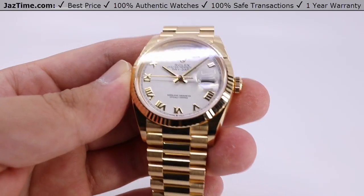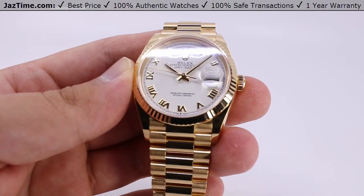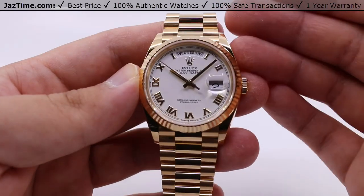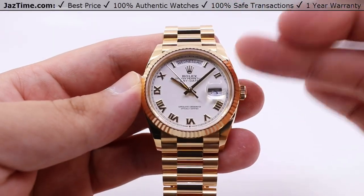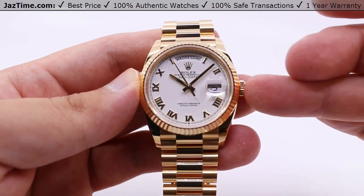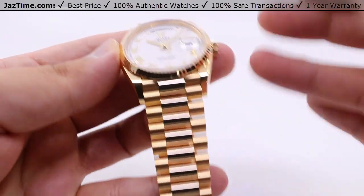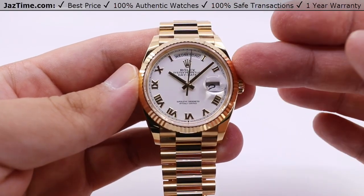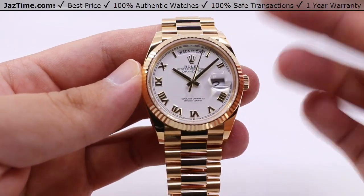Today we'll be taking a look at a Rolex Day-Date, the Day-Date 36, reference number 128238. I'll be going over the aspects of this watch: the case, the bezel, dial, the crown functions, as well as the movement and the bracelet. All yellow gold here with the fluted bezel and the white dial with the Roman numeral arrow marks.